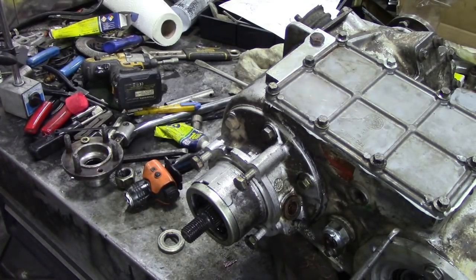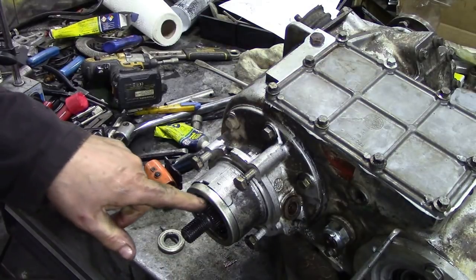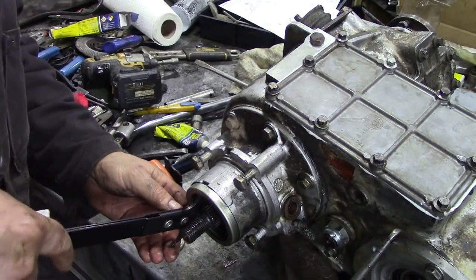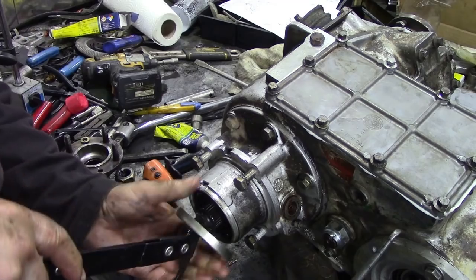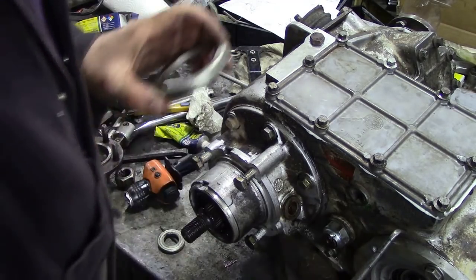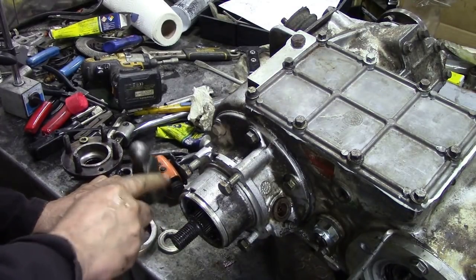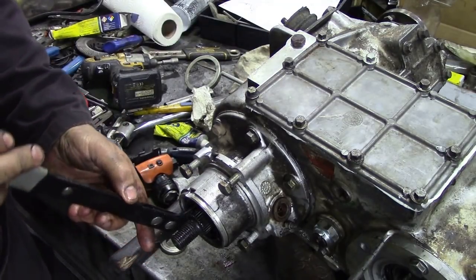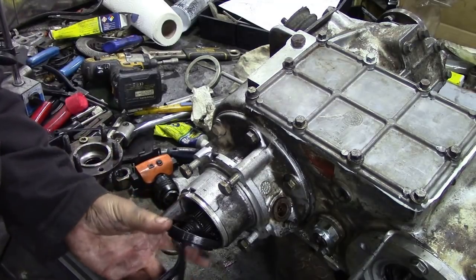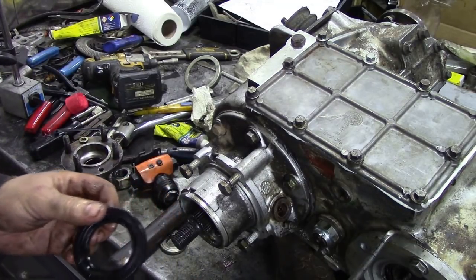You don't realise how many bits of tools and equipment you need to do all these jobs. Now what we've got to do to get this seal off, we've got to take this dust cover off here first. There you go. Now I'll put a slight ding in that and tap it back out. Under the seal - oh, that didn't take much getting out, did it? That was hardly in at all.